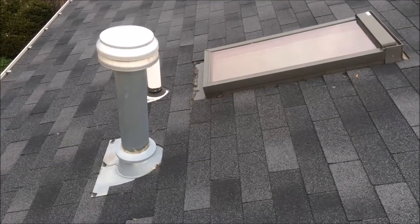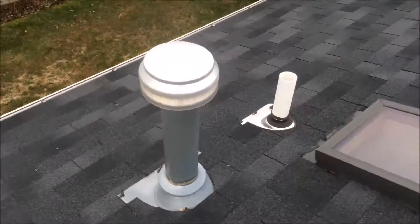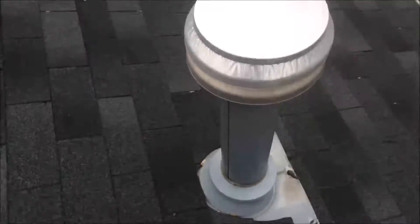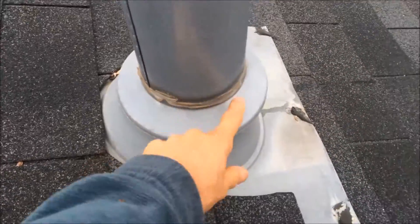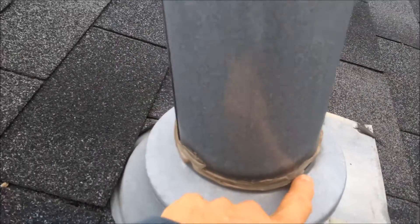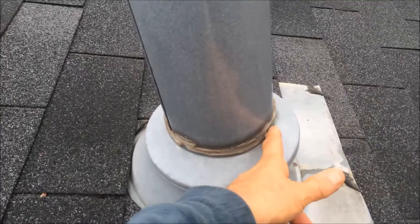I specialize in locating and repair of the most difficult to find roof leaks. Here, the stack pipe — the way they did the installation of the roofing around the stack pipe is okay, it's a little bit sloppy, but it's not going to cause a leak. They sealed the flange here with a cheap silicone and you can see they actually missed a spot. So if there's a heavy rain or driving rain coming towards the stack pipe, the water can get in through the flange and it will leak inside the home.